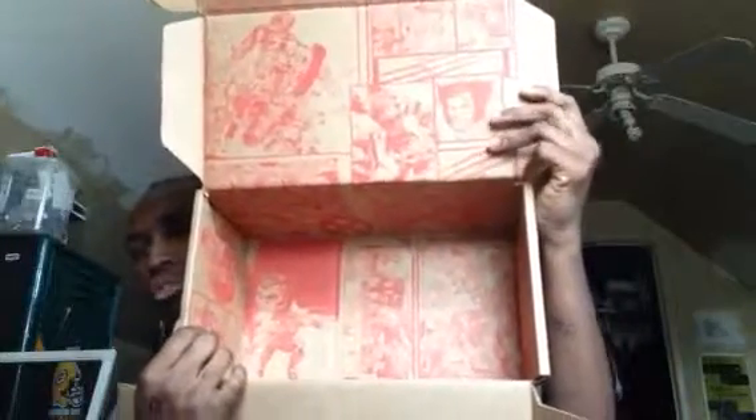It wasn't a heavy box. This is the illustration on the inside of the comic thing. It didn't seem like it had a lot in it, but I wasn't disappointed. I got two new items — a pop and a rock candy to add to the collection.